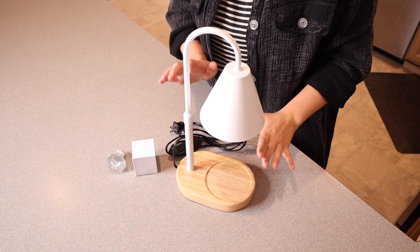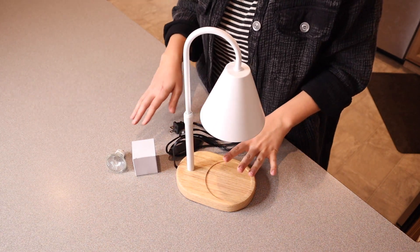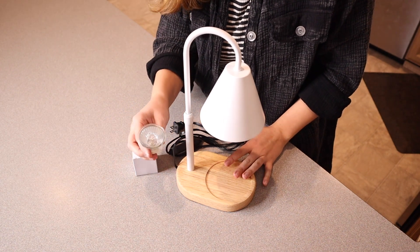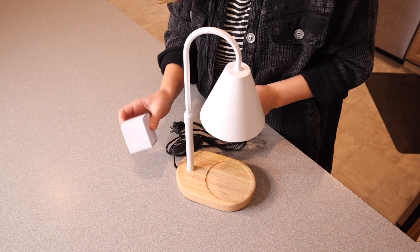Right here we have this candle warmer lamp. Let me go ahead and open this up and show you what it looks like. I just took this out of the box and this is everything that this candle warmer lamp comes with besides the user manual. It does come with a light bulb that's going to work perfectly for this as well as one backup light bulb, so I really like that.